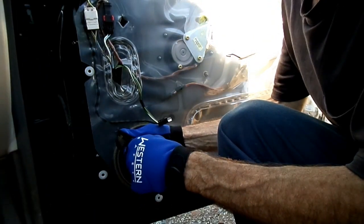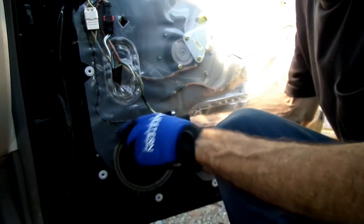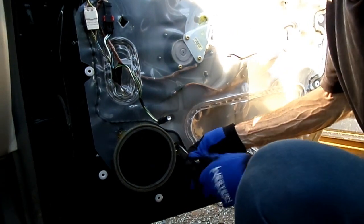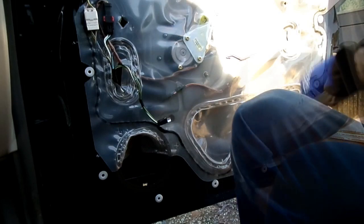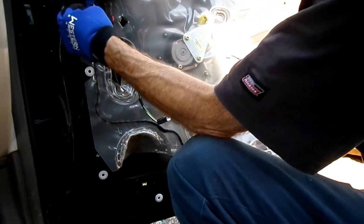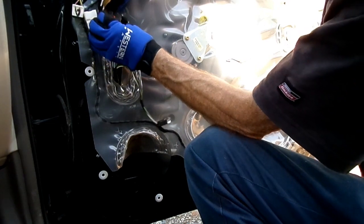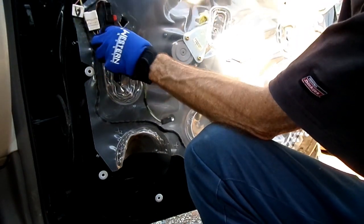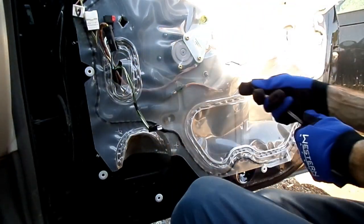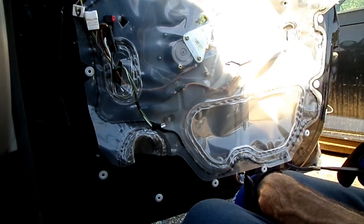This speaker is on top of the weather barrier. You can use a Phillips screwdriver to get these out. Now let's get this electrical connector off the top right here — it's one of those funky lock ones. That's for the motor. Now we can get our weather barrier off.